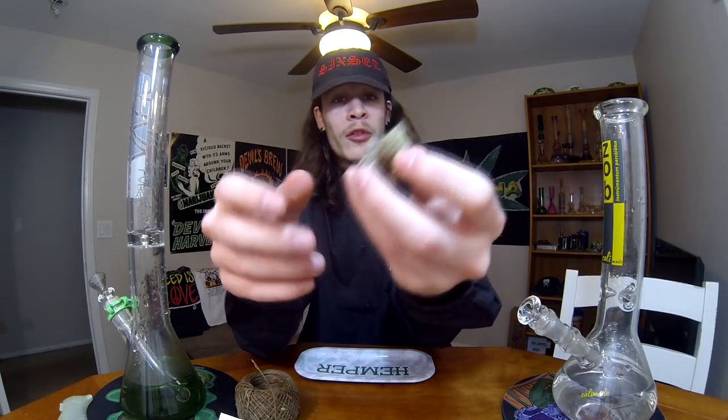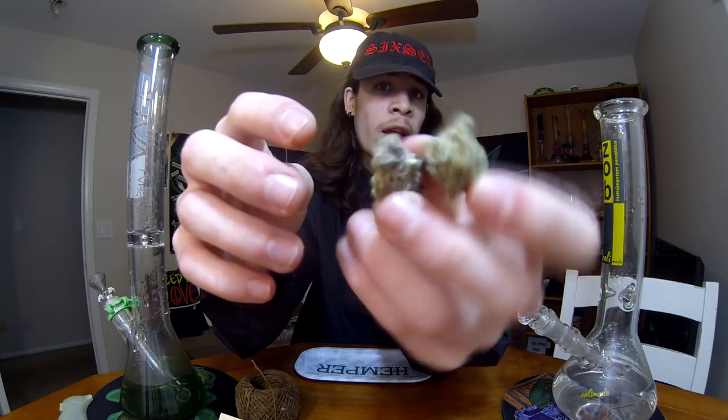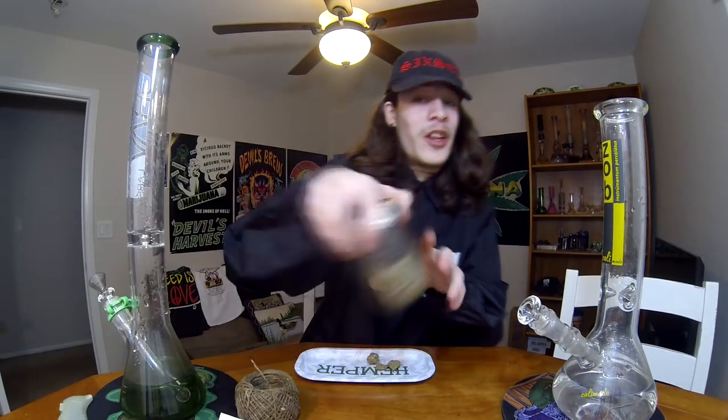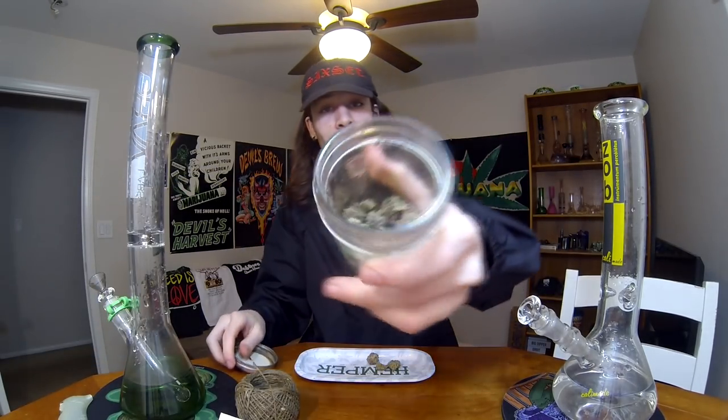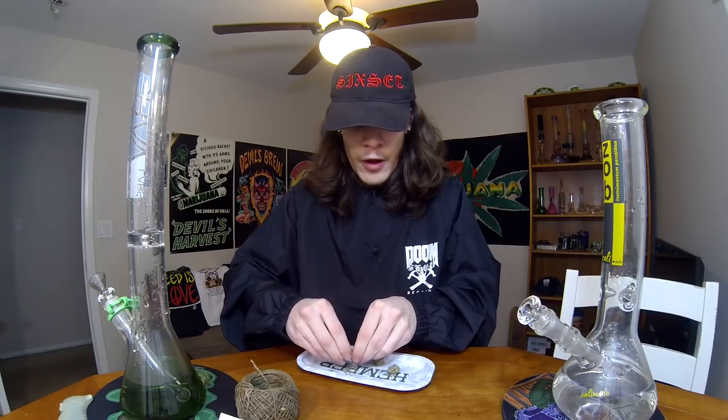Let's go ahead and load these up. We're smoking on some Purple Gorilla. This stuff is absolutely fire — I don't even think the GoPro is able to show how dank this is. I'm definitely going to be doing a strainer view of this stuff. The purple glue is so fire.